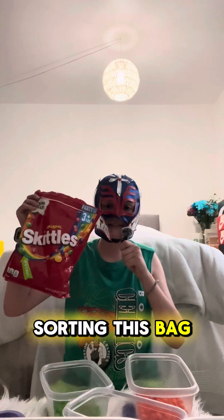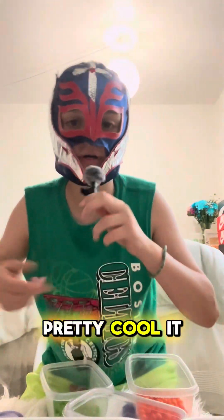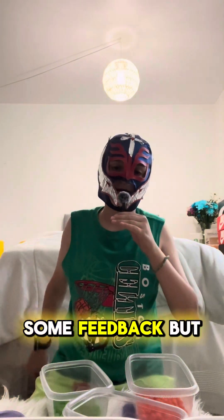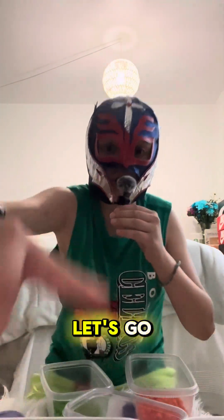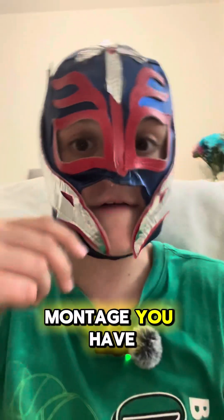The next day — I'm back, it's day two, and we're going to be sorting this bag of skittles into these containers in front of me. I got a microphone, it's pretty cool. There might be some feedback but let's get started. I'm about to give you guys the best skittle sorting bag montage you have ever seen.